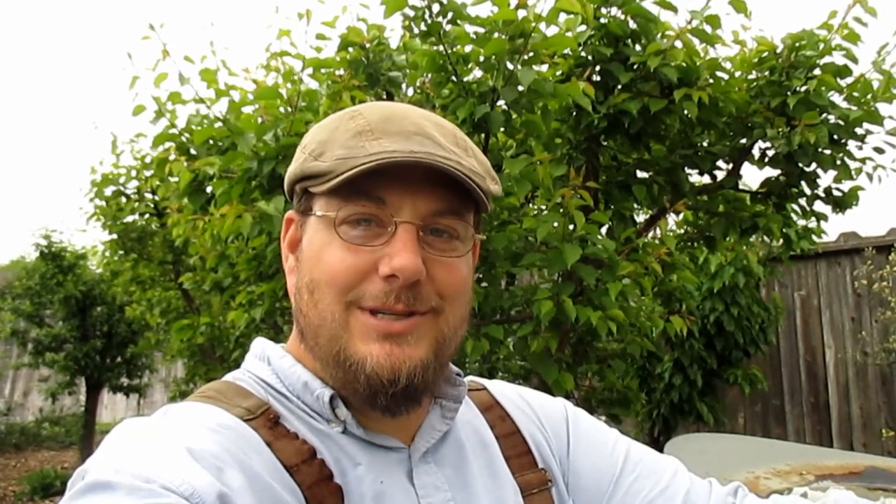Well, that's going to wrap up today's video. I want to thank you all for watching. If you found it helpful or entertaining in any way, I sure would appreciate a thumbs up. If you haven't already, I'd like to invite you to subscribe to the channel — new uploads every week, sometimes every day, and I'm always updating you on all the different projects going on around here. I hope you're all having a great day, and I'll be talking to you again real soon. Take care.